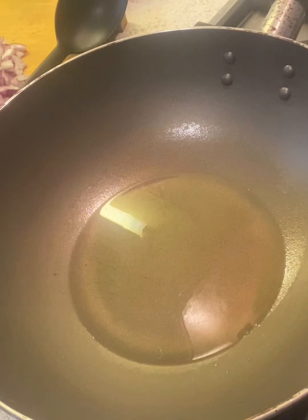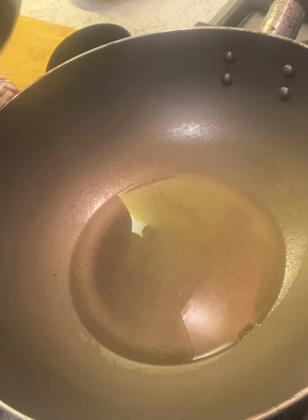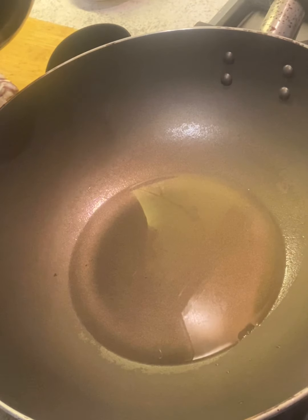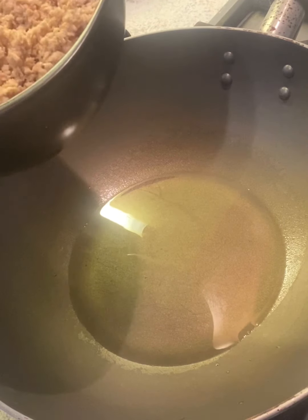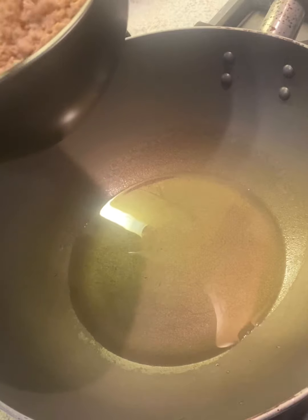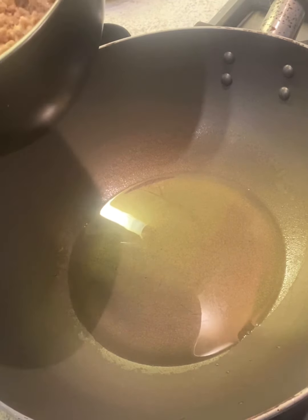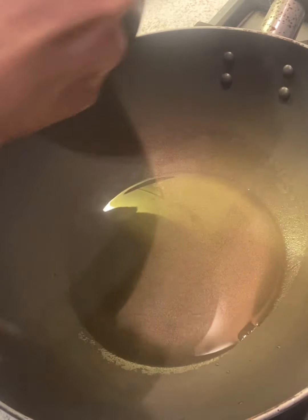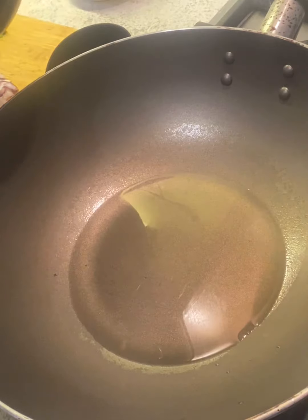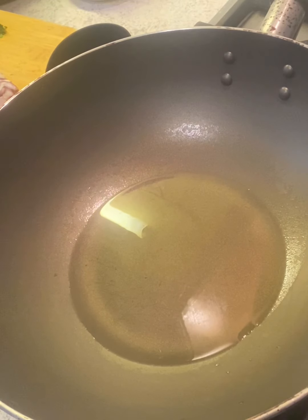I'm going to make a keema. I've soaked the keema — this is a nutrela keema, and the same way you can make a mutton keema. I've soaked it in a little bit of milk. Always soak the keema in milk so it tastes nice, whichever keema you are making. Just add a little bit of milk. I soaked it 15-20 minutes ago — less than a quarter cup of milk — and it has all been absorbed.